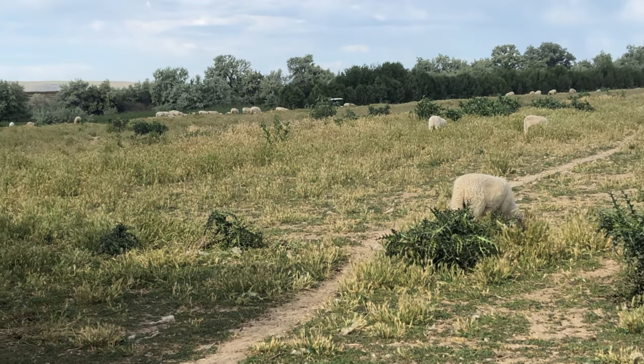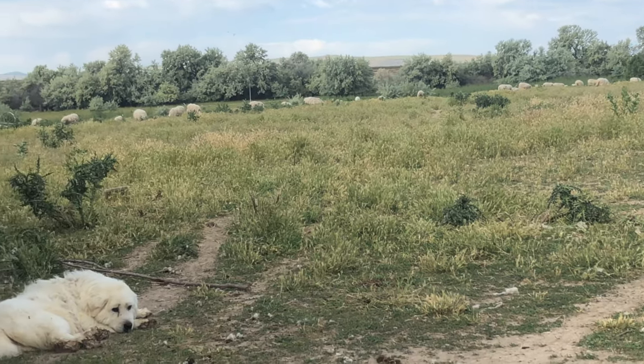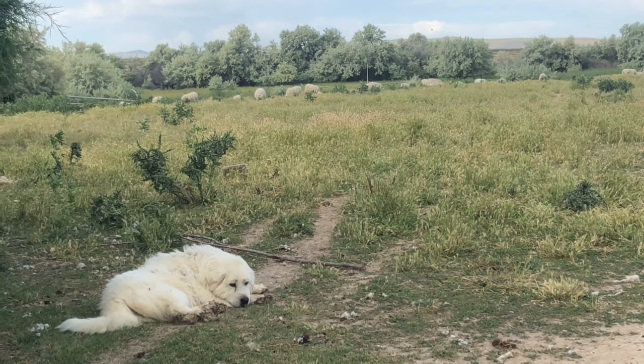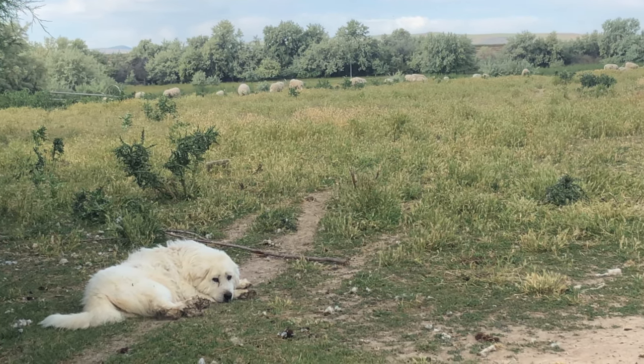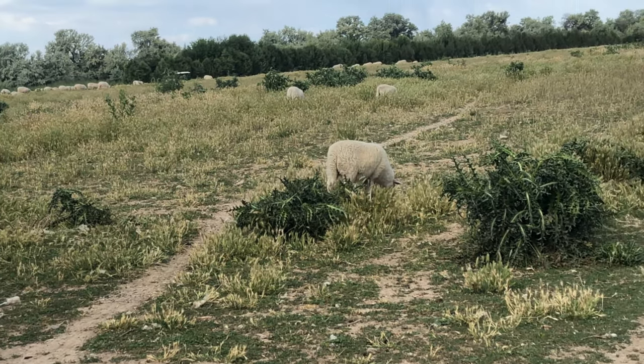Now that all the thistles are dying, I really need a mower to come in so that I can mow these all down, then spray just the root area, and hopefully they won't come back. Our mower that goes behind our tractor is broke and has been for several years, and I don't think either one of us has really looked at it to see if it's fixable, or if it's just one of those things we parked because we knew we didn't have time for it and never went back to it.